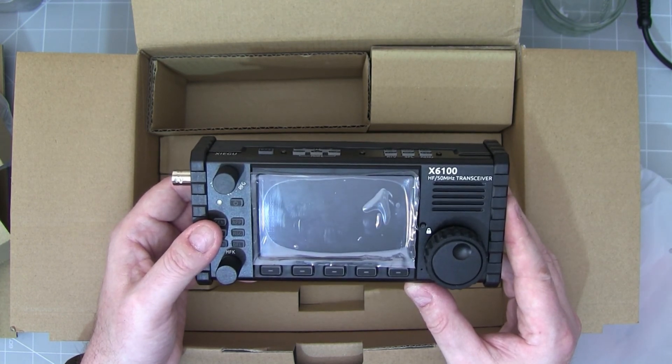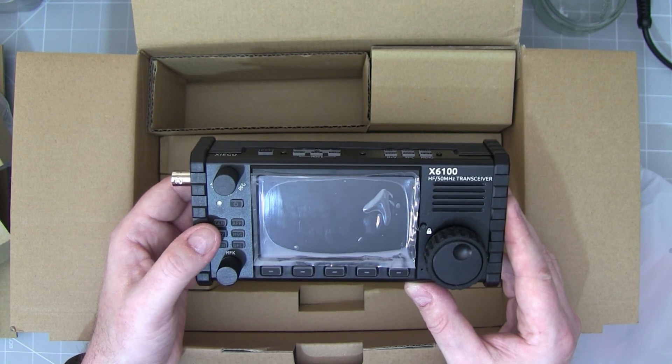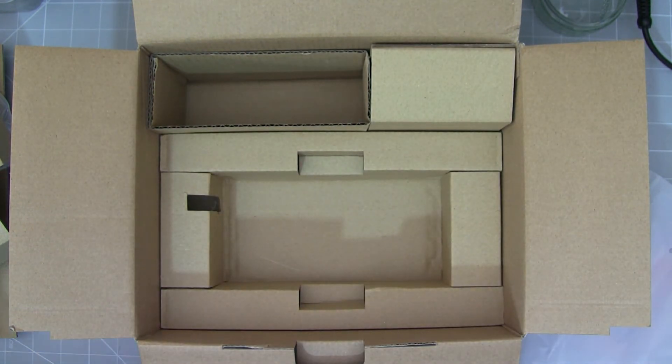That's about it — thank you for watching. Just a quick unboxing. Hopefully in the next few days we can look at some of the functions of the rig itself.